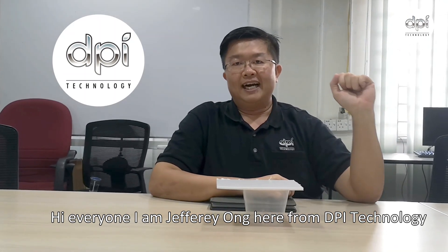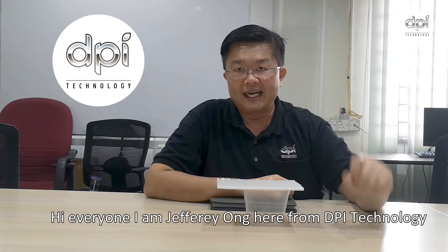Hi everyone, I'm Jeffrey Ong from DPI Technology. I'm your MC for the HP YouTube channel.